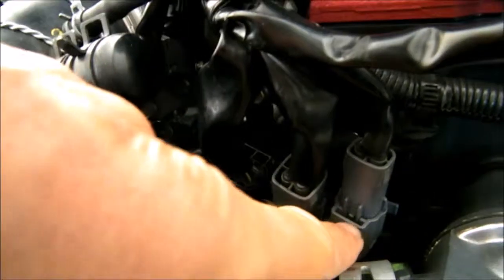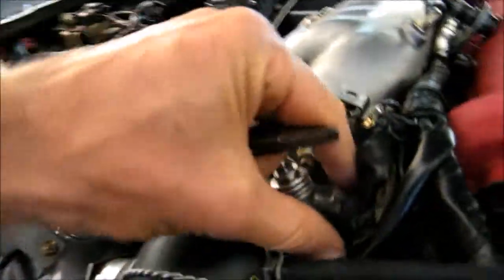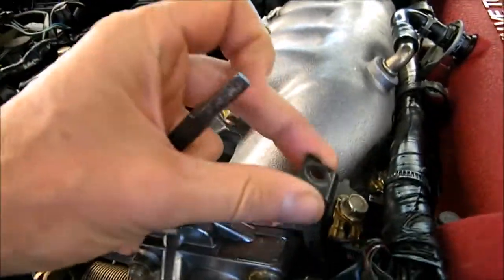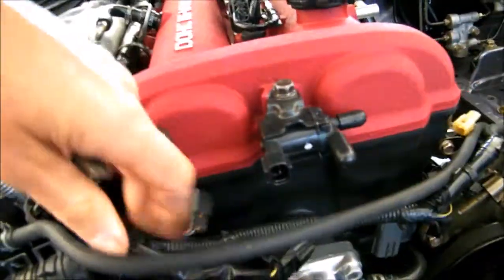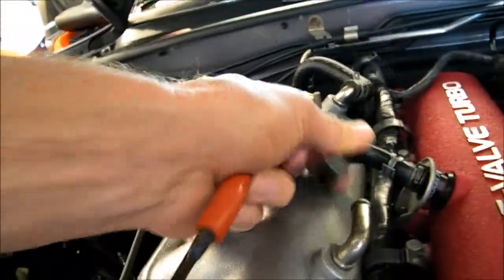There are three connectors right here — I disconnected all of them already. This is the throttle position sensor — disconnected that. I disconnected this right here with a 10 millimeter wrench, and then this right there that goes to the air idle control, and you've got the temperature sensor right here. I disconnected all that. There was a little tab right here that went into that hole, so all this should start lifting out. I disconnected this, and then this thing right here.